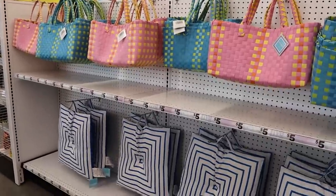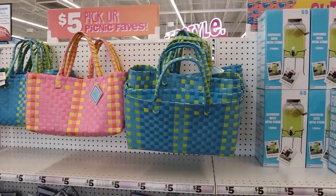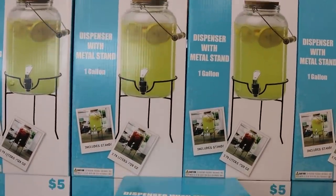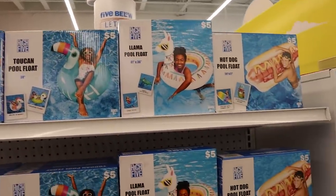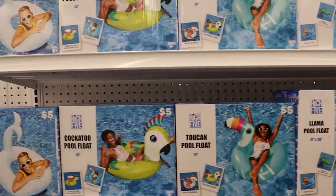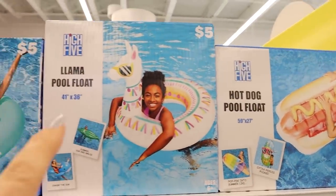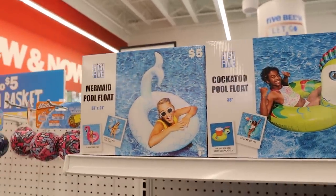Five Below has so many cute things out for summer. I'm loving these pink and blue colors. These little dispensers are really cute and would be great for any sort of summer gathering. I am obsessed with these little pool floats — they are so cute. Look at this hot dog one. I definitely love that one. There's a cute little llama and then that cockatoo mermaid.